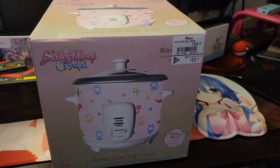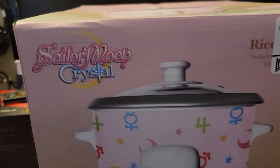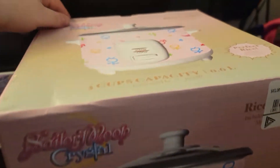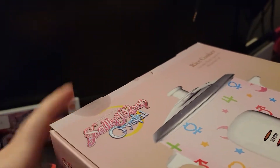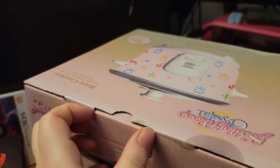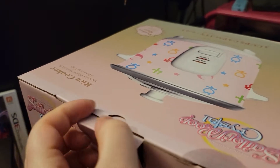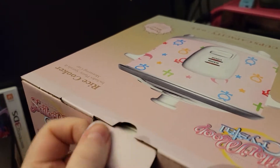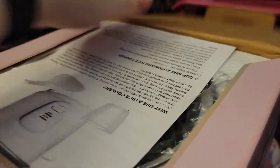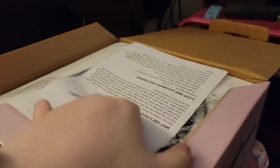Hey folks, QueenRowKillCandy here, and today we're doing a box opening of the Sailor Moon Rice Cooker. If you would like a slow cooker, they also have the Sailor Moon ones, but they don't sell them on the shelves at EB Games. They have the Naruto, as well as Avatar The Last Airbender when it comes to slow cookers.